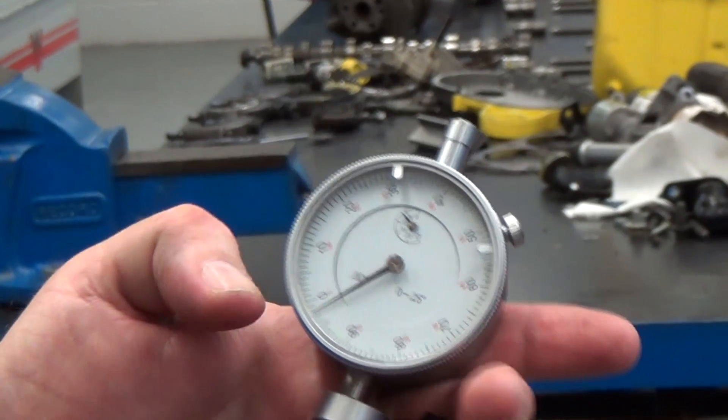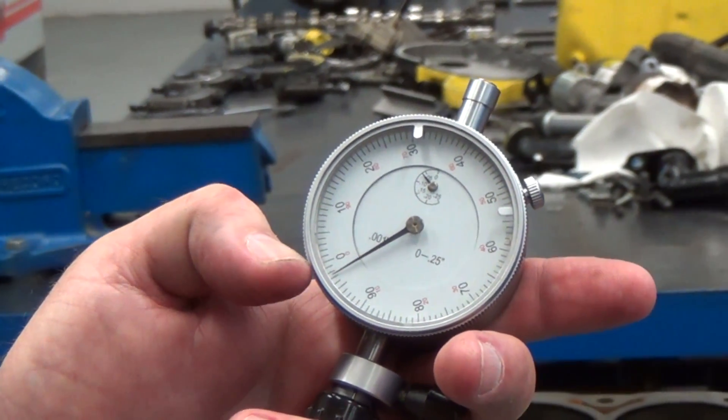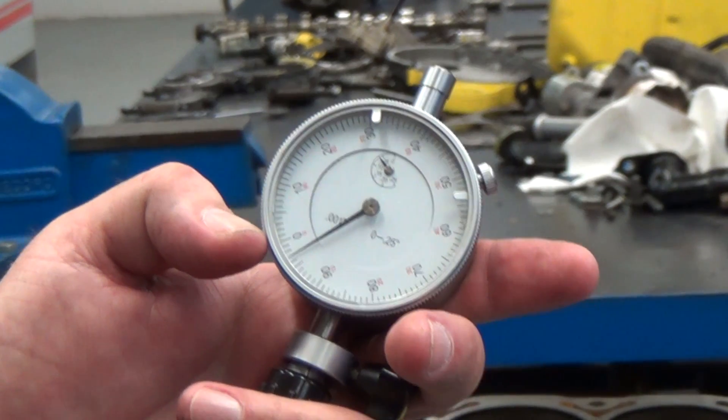As far as interpreting the gauge reading, we see here that this needle is two thousandths of an inch from zero. That would mean that the cylinder bore in this case is two thousandths of an inch larger than the piston size.